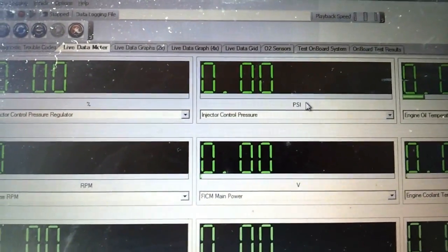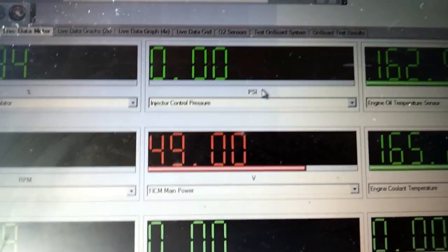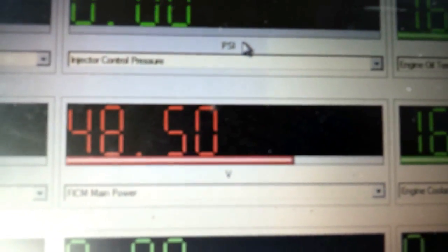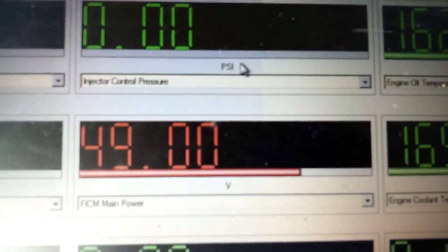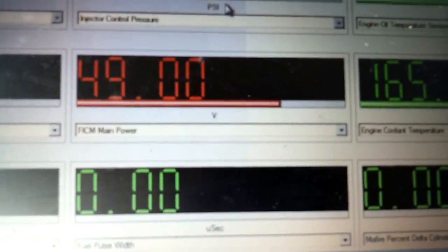We'll walk through the diagnosing procedures here. If you weren't getting 50 volts — I think 47.5 is the minimum you want to see while cranking — on your FICM, you might have a bad FICM. You can get them fixed to be better than a brand new one; there are a couple places online that'll do it for less than the cost of a new one. But if you're not getting that 500 PSI on ICP, you're looking at diagnosing a high-pressure oil problem.